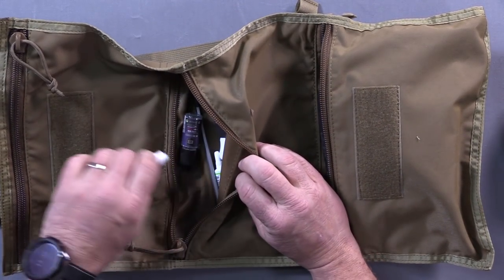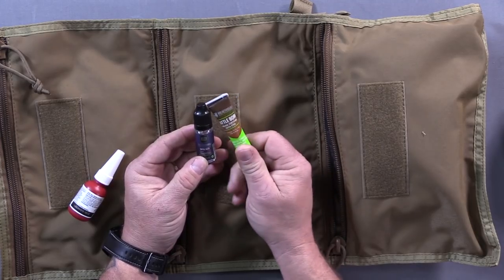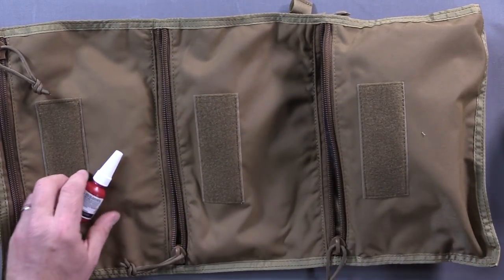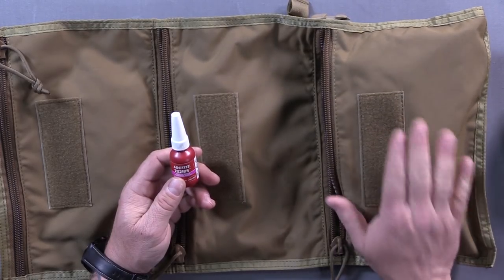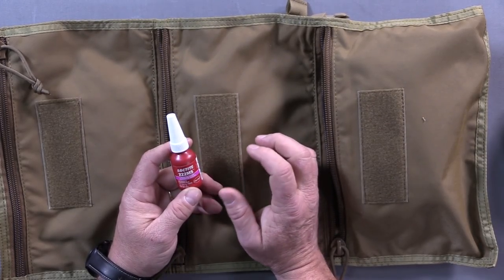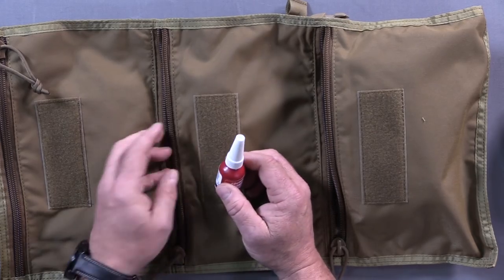Here's more tool-type stuff. Ever present with me are the products from Breakthrough Clean — the grease and the oil. I use these on everything; they're great, wonderful, good people. And here is the blue Loctite — this is the low-strength 222 Loctite. This is for tiny screws, like those that might be on your red dot on top of your Glock or whatever the case may be.